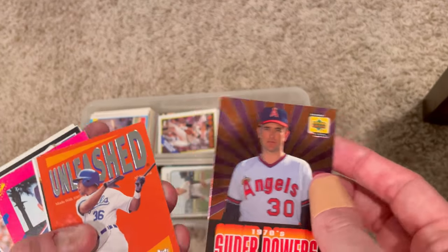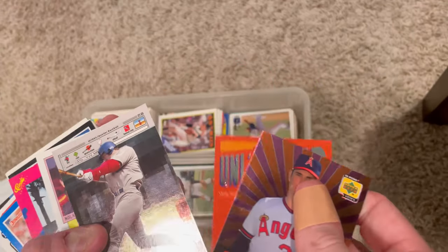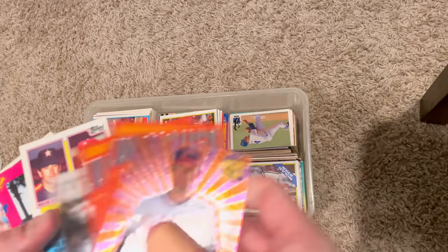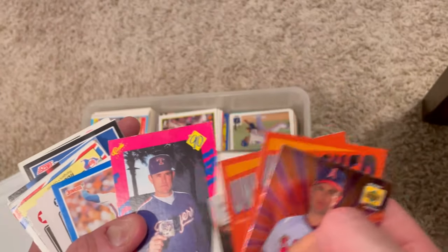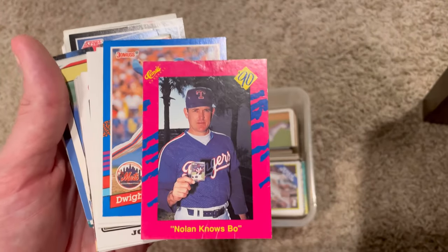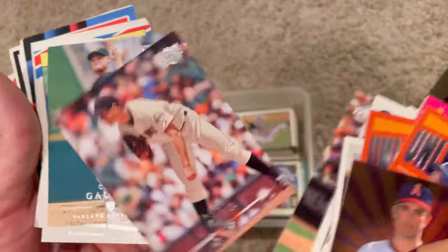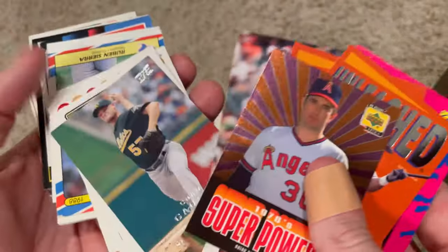That's a cool Nolan Ryan superpowers card. Unleashed - Carlos Beltran, Adrian Beltre. Mark McGwire Skybox Thunder. Nolan Ryan, Carlton, Gaylord Perry - 1983 Highlights. That one's not in great shape but it's a cool card. Nolan Ryan 'Nosebow' - I like that. Talk about a hook - that was the craziest 12-6 curveball. It was unbelievable, it had so much movement.